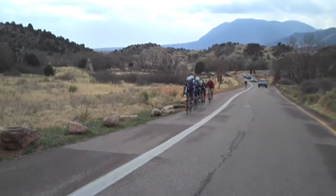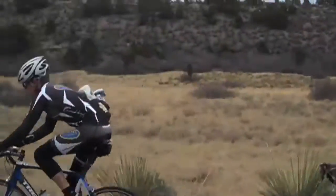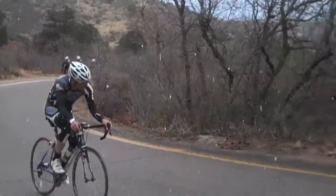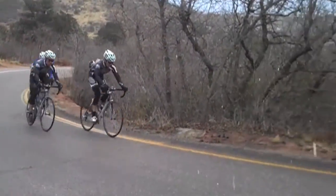We go out with a 15-minute warm-up, and we have a nice park that's about a 7-minute loop. We'll do 45 minutes as hard as you can go, which usually ends up being about 6 to 7 laps. It's a really great workout because it's not structured intervals.